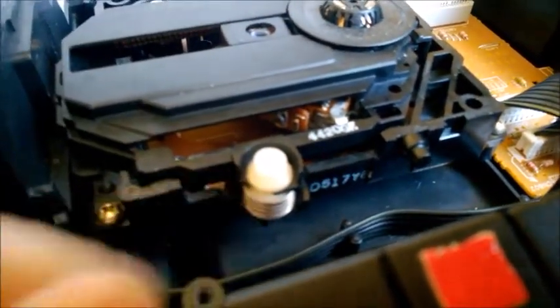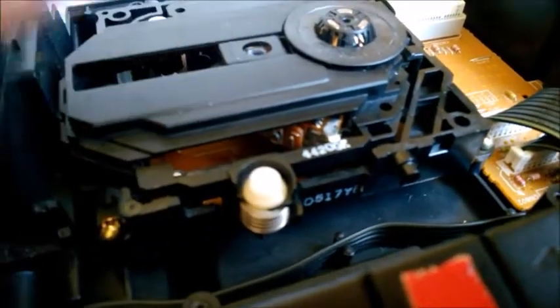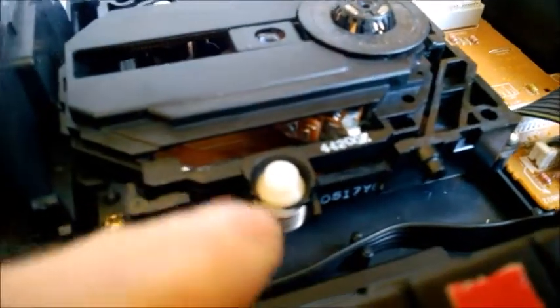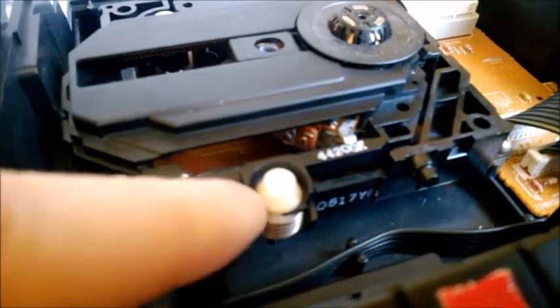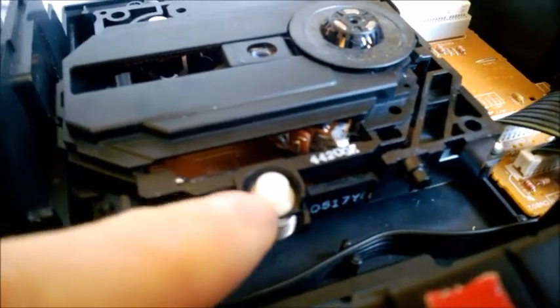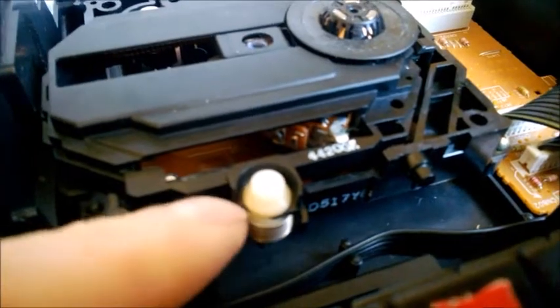On this model, I believe it's a single-use design — it has a locking pin inside in the center. The worker at the factory would insert that pin, and because it's a single-use pin, you cannot remove these dampers, at least on this model. If you try to remove it, you are going to break it.